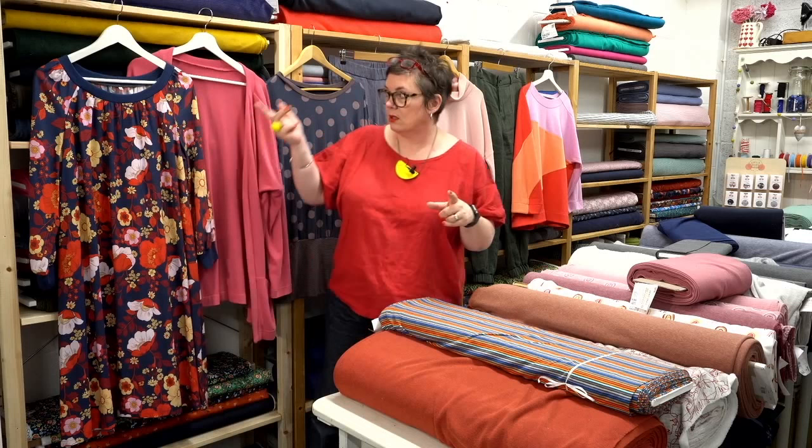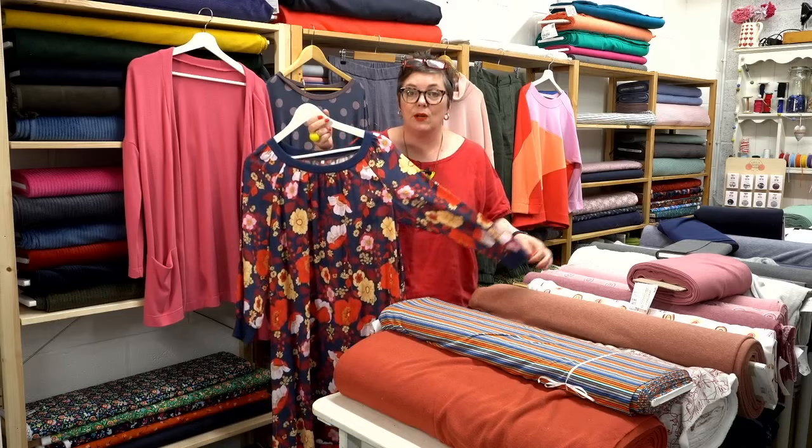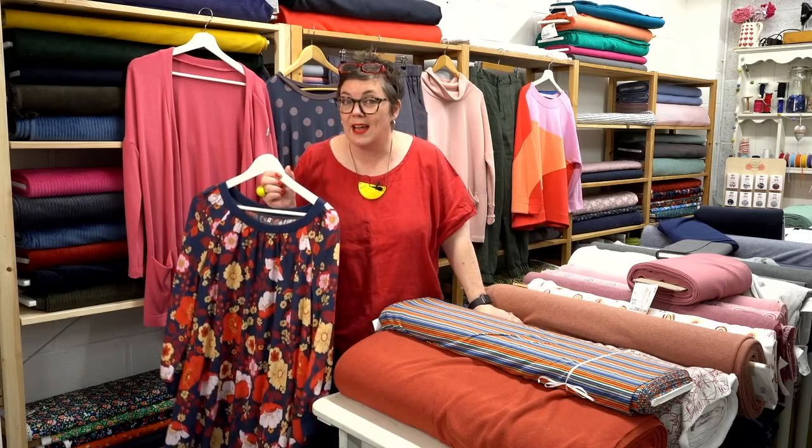You want to throw something over, don't you really. This is our Imogen — our revamped Imogen. We've got this as a dress but actually it would work brilliantly if you shortened it and just had it as the Imogen top with the rib at the neckline, which makes it a really quick easy make — just something to throw on over a pair of jeans, nail trousers, or aerial trousers.